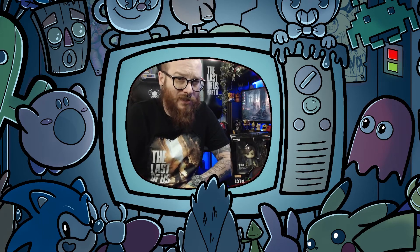Hi everyone, it's Retrolicat and today we're doing an unboxing video. In this video we are going to be unboxing the very impressive Nendoroid Ellie figure from The Last of Us 2.